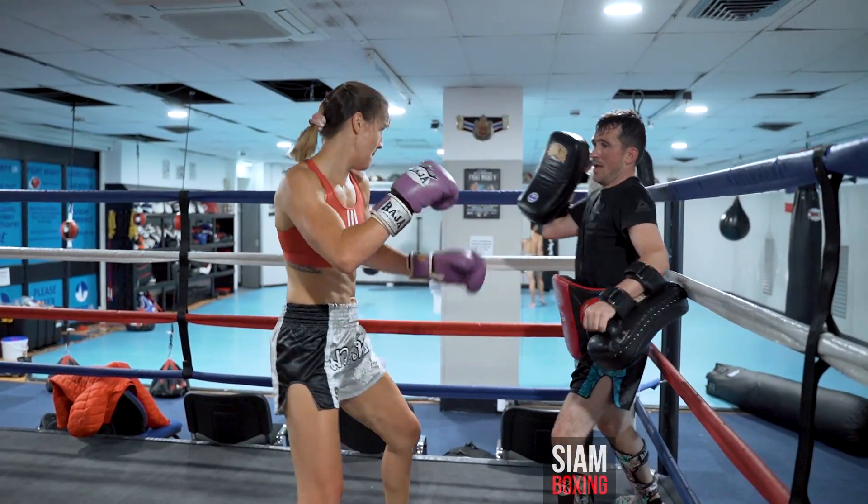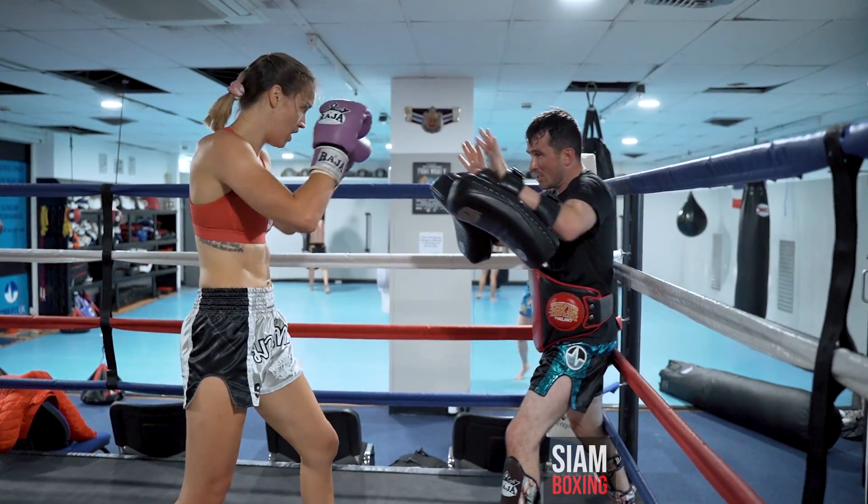Up we go. Right hand. One, two. One. Elbow.